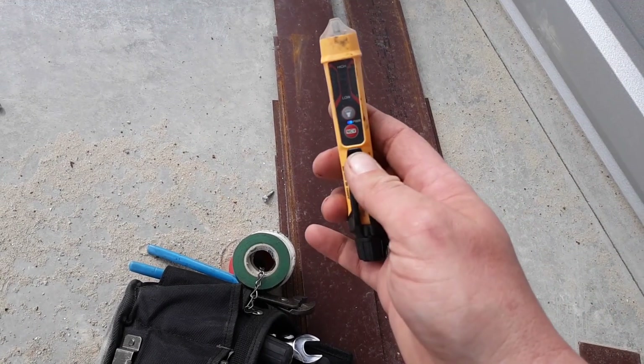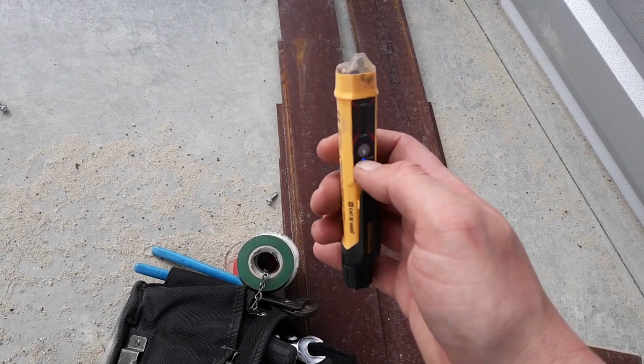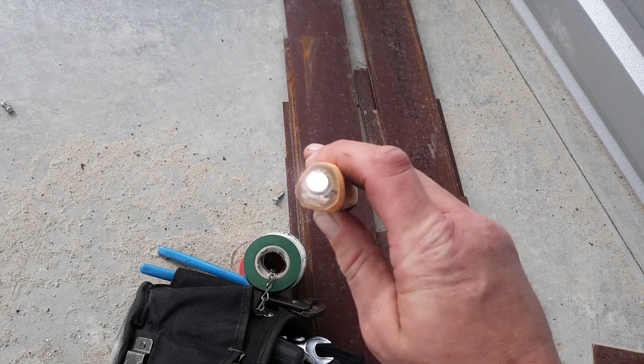You're going to need a hot stick — it's a non-contact voltage tester. You put this up to an electric line and it will tell you if it has voltage. This model also has a flashlight on it.